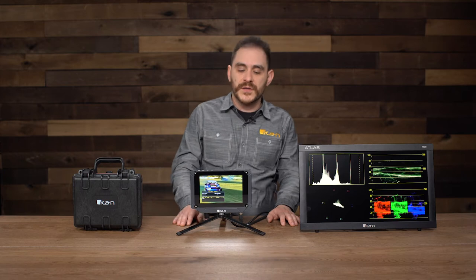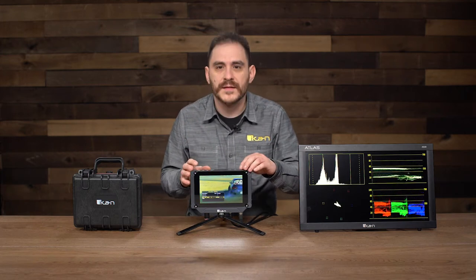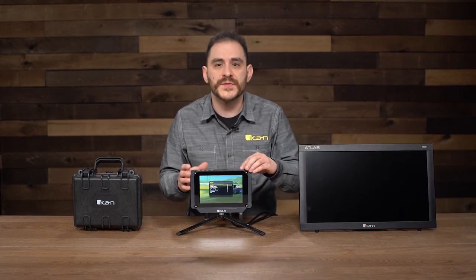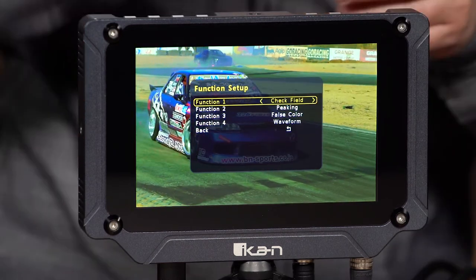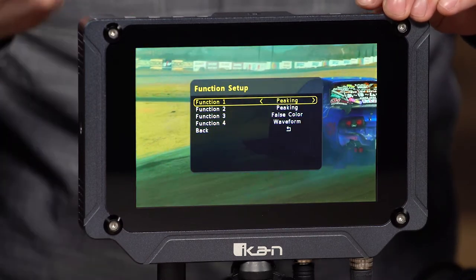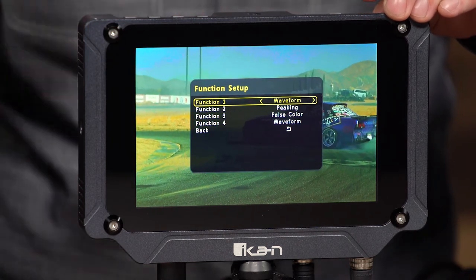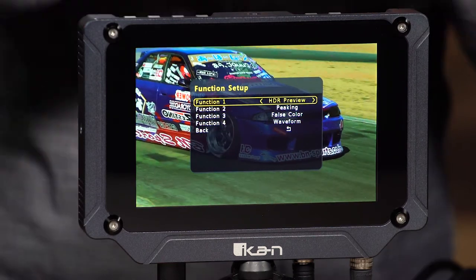So that's a really cool, really unique feature that the Saga SX7 has. This monitor is also equipped with all the other features and bells and whistles that a lot of the ICANN monitors have as well. Going back to the function setup menu and function one, you can see it has check field, HV delay, guides, the crosshair, the grids, peaking, false color, zebra, underscan, waveform, zooming, audio meters — you can turn them off and on — and also HDR preview.